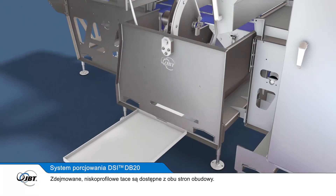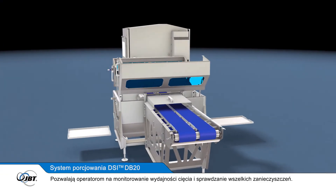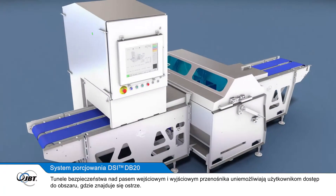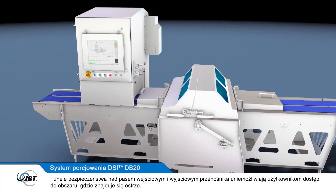Removable, low-profile trays are accessible from both sides of the cut housing. These allow operators to monitor the cutting performance and check for any debris. Safety tunnels over the infeed and outfeed conveyor belt prevent users from reaching the blade area.